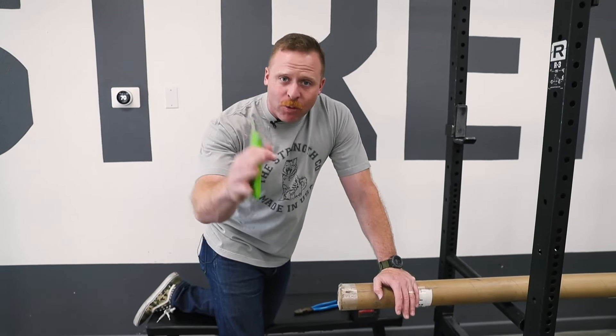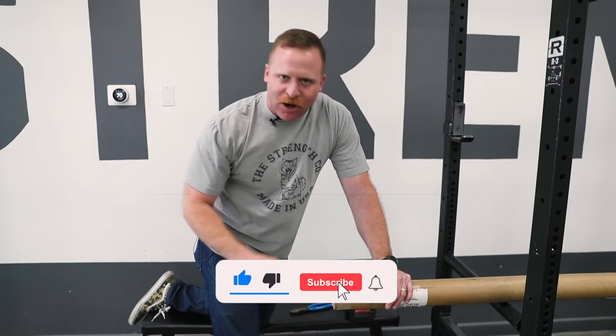Hey guys, welcome back. It's Grant Prozzi from The Strength Co. And today we're gonna talk about how to open your barbell. We know it can be a pain. If you like the video, like and subscribe to the channel.